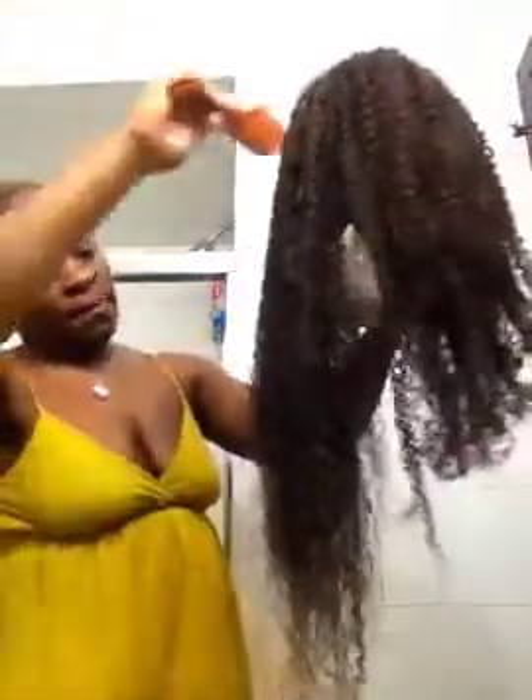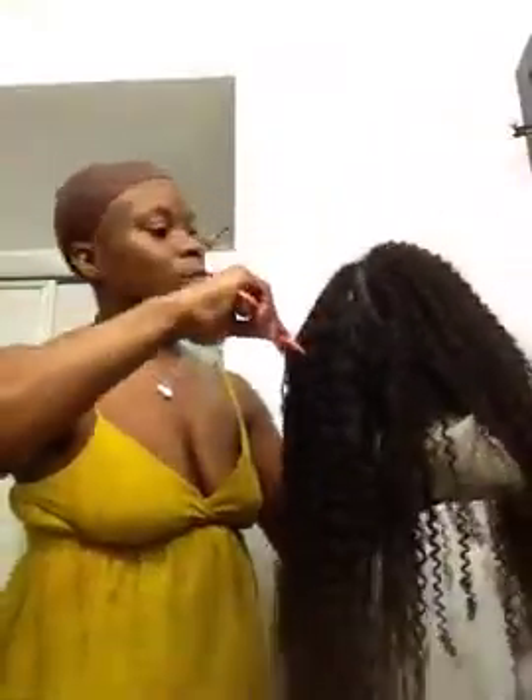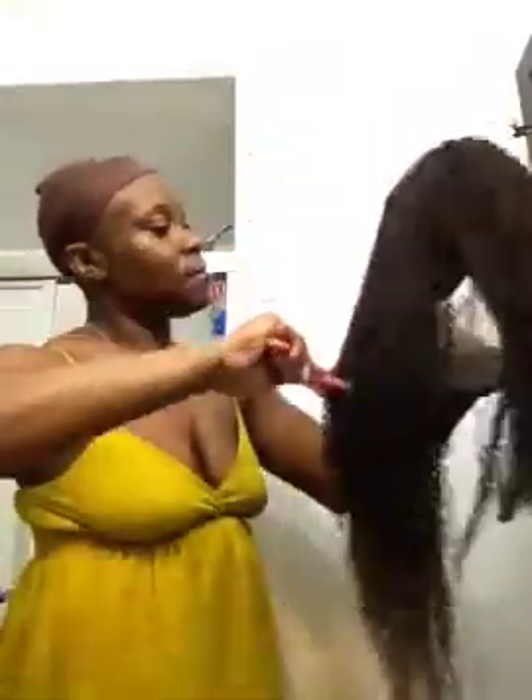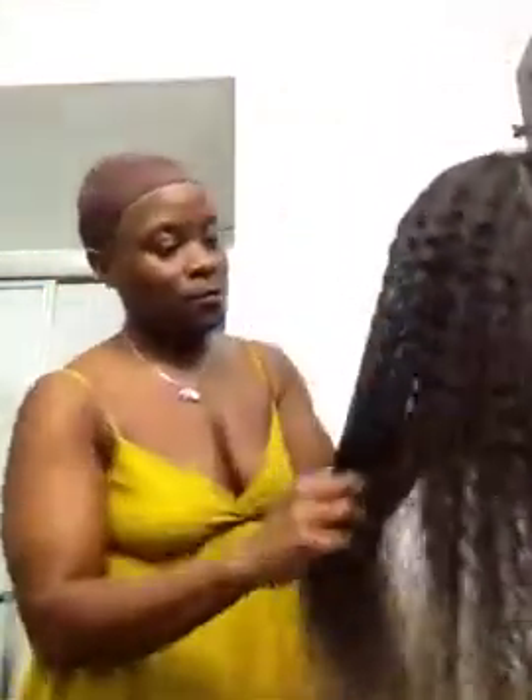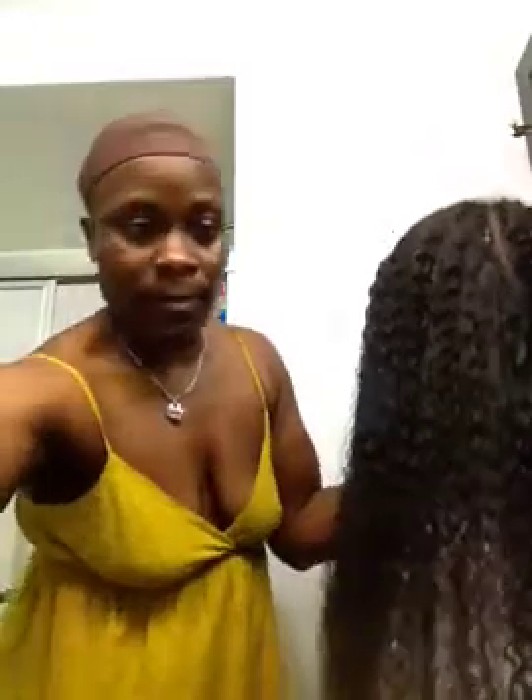This isn't wet enough. No tangling — it's going through very smoothly. I should have put more in a spray bottle. Damn, all of it fell out.